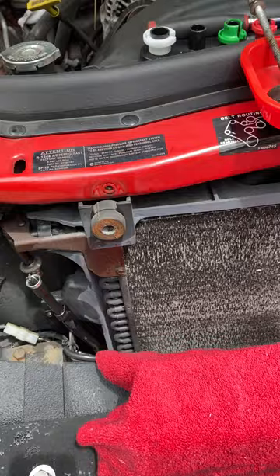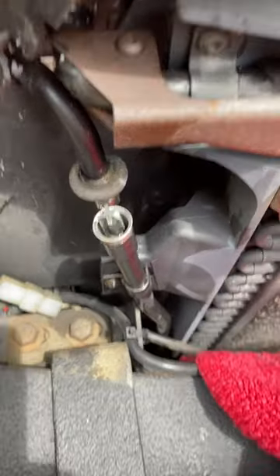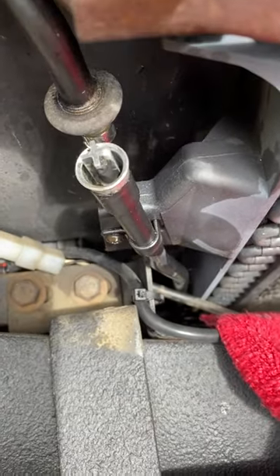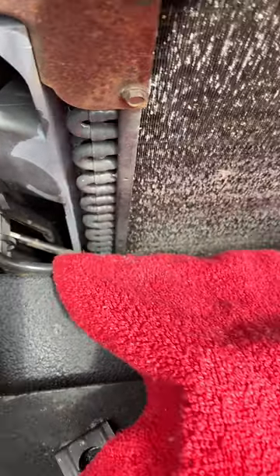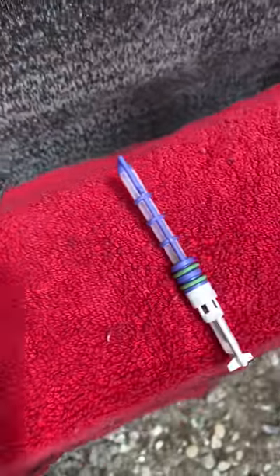That's the condenser there. When you disconnect the AC line — the fitting — it's right there as you can see. It was pushed in further; I pulled it out. Now I want to show you the difference between the new one and the old one. This is the old one — look how dirty that is. It's insane.